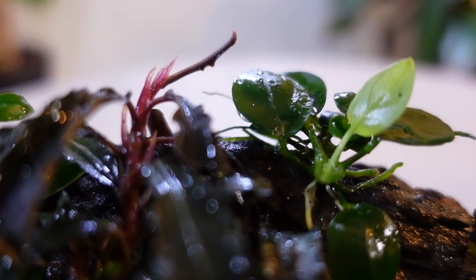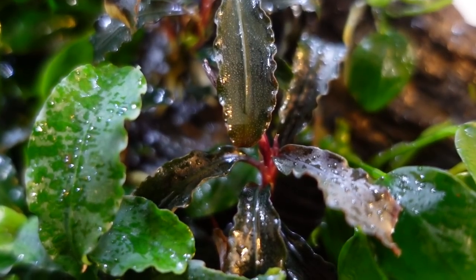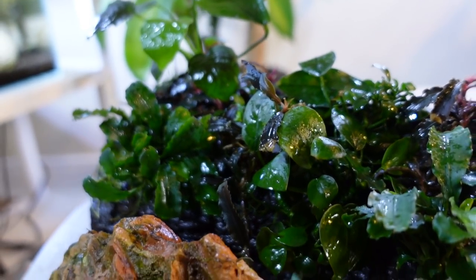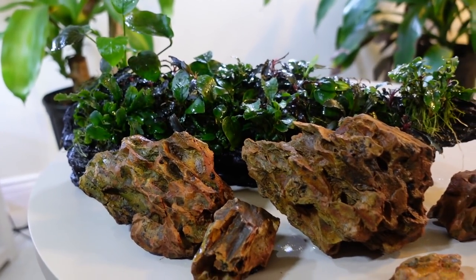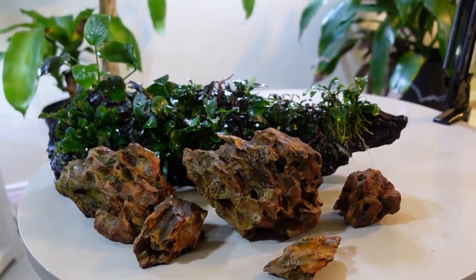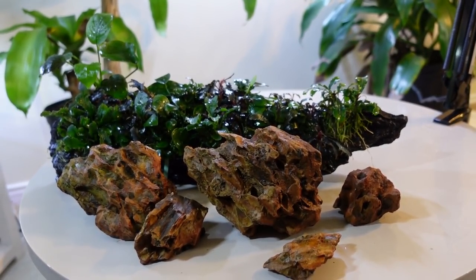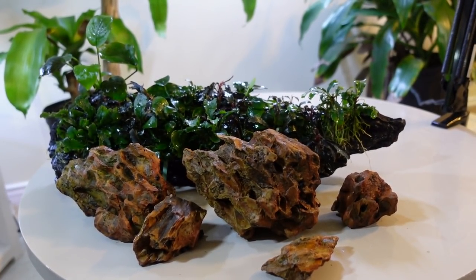I'm excited to be using this in an upcoming scape called the Nurse Log Aquarium. Nurse Logs are super cool and can be found in nature all over the place — I'm sure you've seen a few during hikes in the forest. We'll be going over Nurse Logs more in depth in that upcoming video, so make sure to subscribe with notifications on so you don't miss it. Smash the like button if you enjoyed this video and let me know how I did in the comments. I'll see you guys there, and don't forget to get your hands wet.